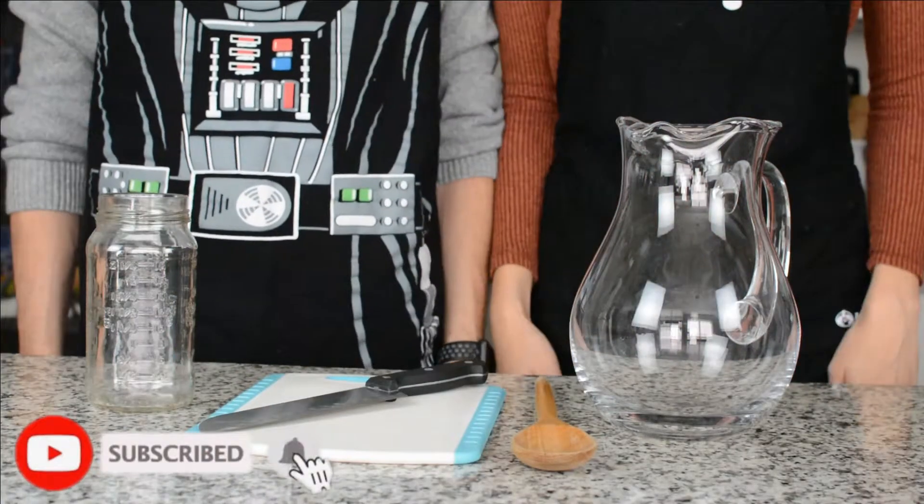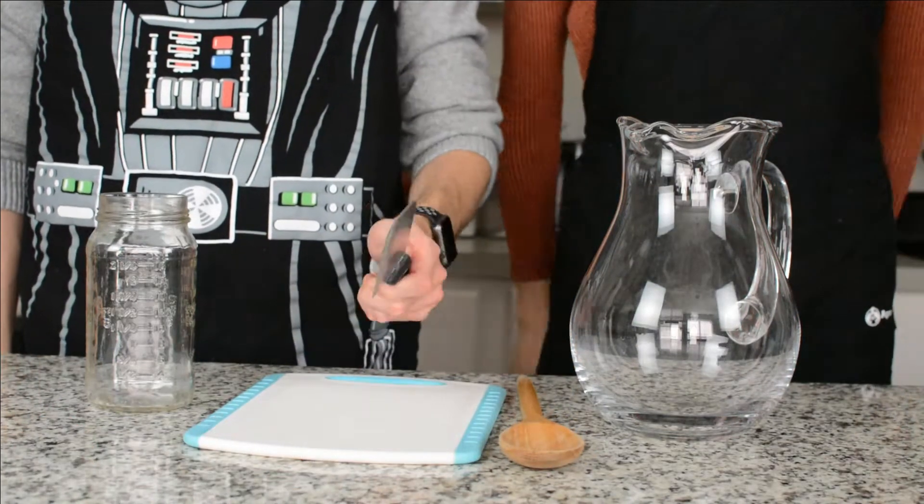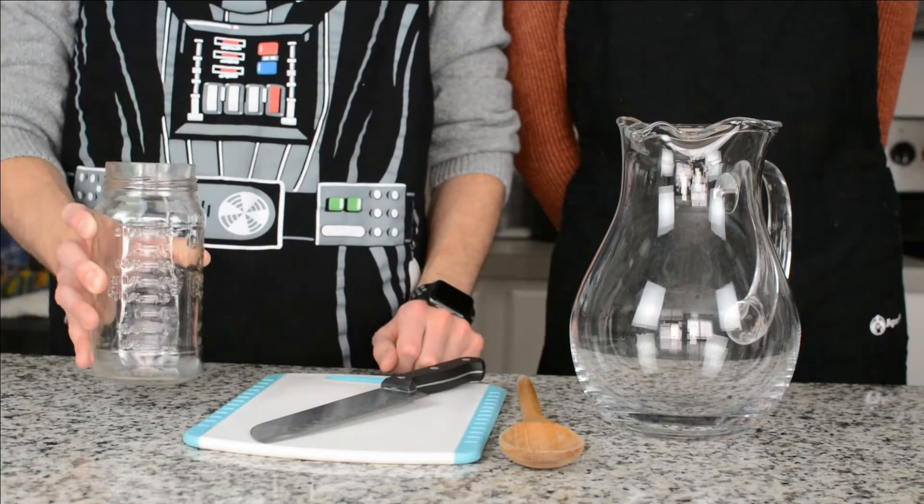For this recipe, the tools you'll need are a glass pitcher, a spoon to stir, a knife, a cutting board, and a glass measuring cup.